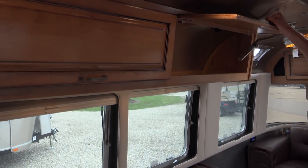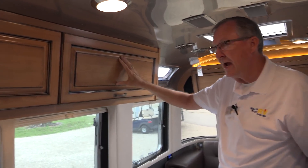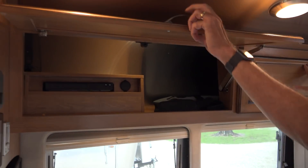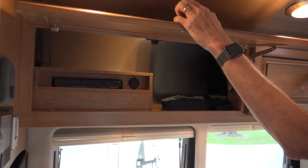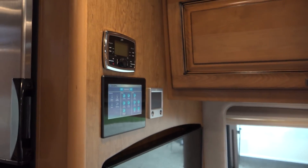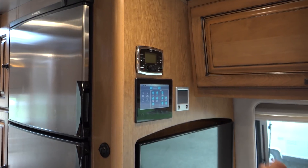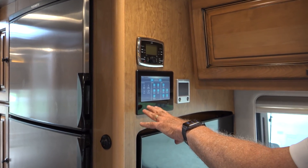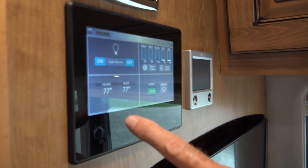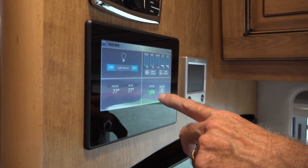This is the Cognac Maple finish — it's also available with a Mocha Cherry. In here you'll notice we have a Blu-ray player. Right here beside the cabinet, this is our POKE audio system, and there's also a remote panel for that in the bedroom. This is the panel for the Firefly that controls pretty much everything in the coach. We can see that we have a Light Master, temperatures for front and rear, tank levels, propane levels, water pump, tank heaters, house battery level, and inverter.